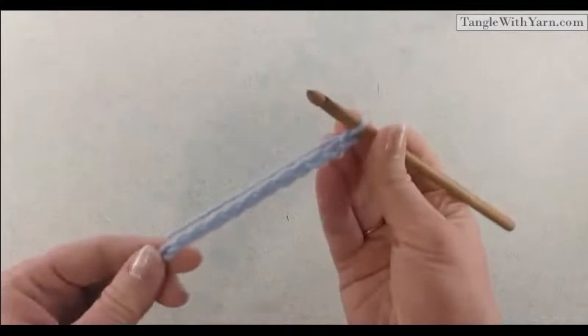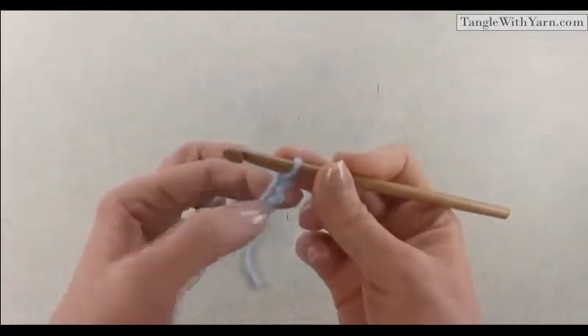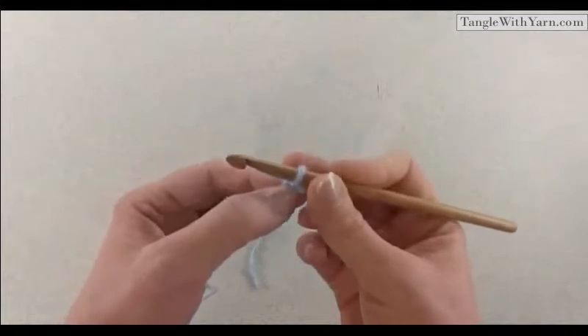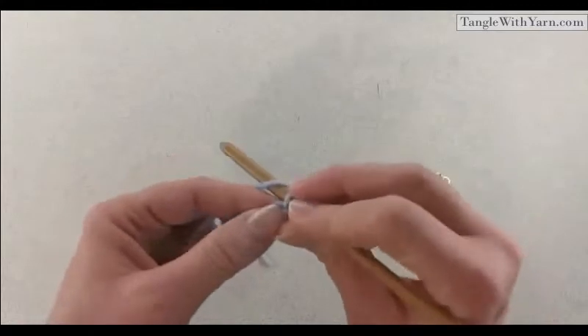I have my twelve chains and I'm going to start my work in the second chain from the hook. I'm going to skip the first chain that's closest to the hook, start my hook into the second chain, and do a slip stitch.